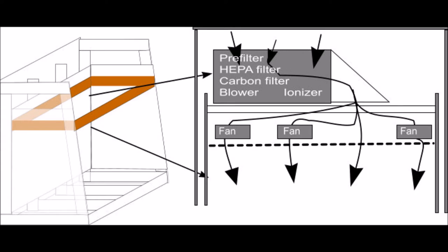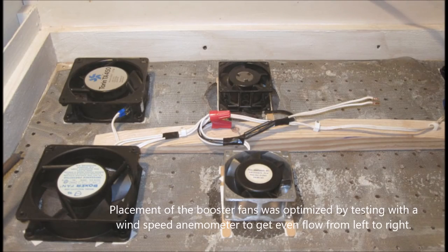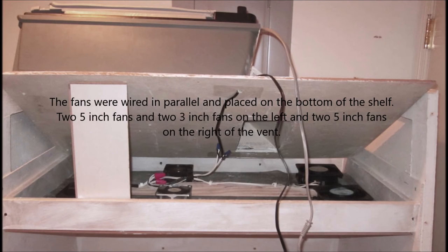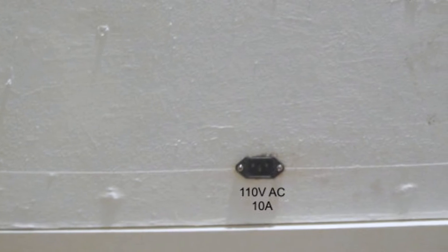I decided to add a booster fan layer on the bottom. These were extra fans I had lying around — all 110-volt AC. I played around with fan placement to get even airflow, using an airspeed sensor and CFM meter to figure out the optimal arrangement. Once I figured that out, the fans were attached. You can see the airflow path from the vent onto the fan unit — the bottom view shows five-inch, three-inch, and five-inch fans.